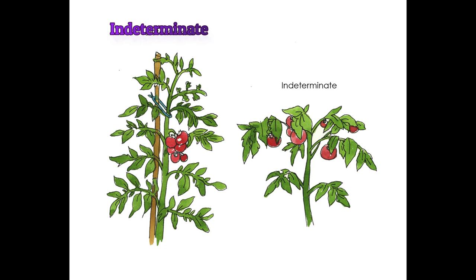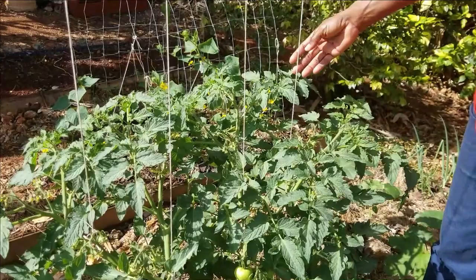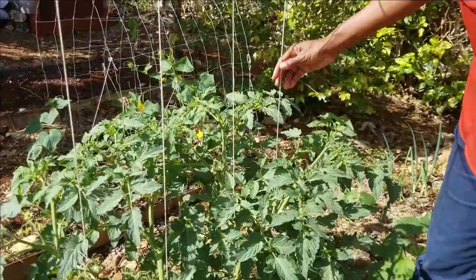Determinate plants grow to a genetically determined height, produce many branches, flower at the end of each branch, set fruits, and stop growing when fruits mature. On the other hand, indeterminate plants produce fewer branches and fruits at each flush, but they continue growing and fruiting as long as conditions remain favorable.